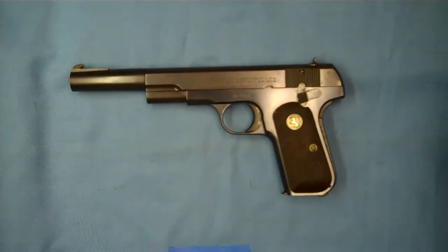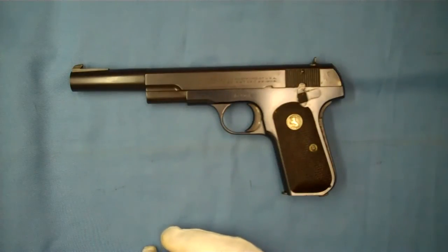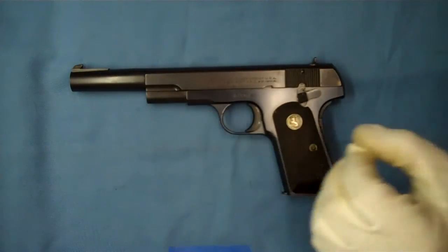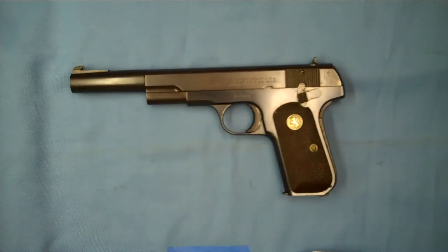Another very neat example of a historic Colt Auto with a target barrel on it — pretty cool old pistol. Sure would be fun to take this out and shoot it. Anyway, hope you enjoyed the video. Thanks for watching.